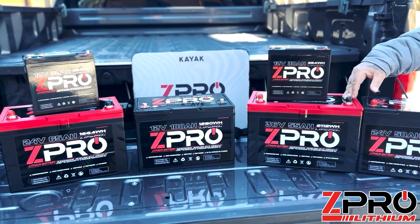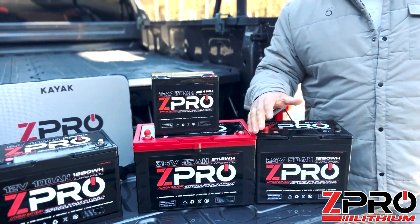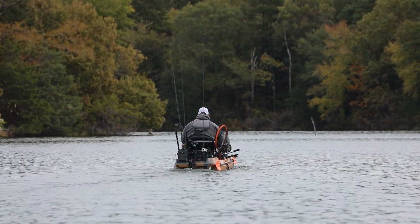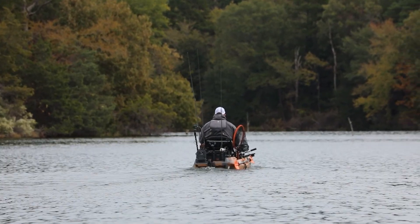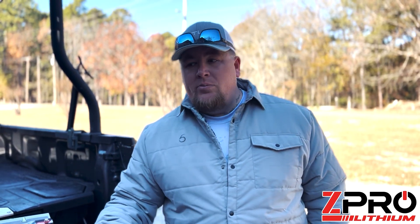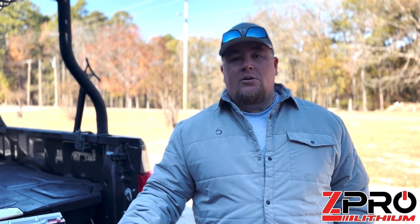I love these batteries because I know when I get on the water I'm good to go. I don't have to worry about it running out of juice. It keeps me going all day long, and we're on the water for at least 10 to 12 hours a day — pre-fishing eight hours a day during tournaments. I know I've got the power to get me from point A to point B, spot lock, my electronics are good, and everything is going to be solid throughout the day.